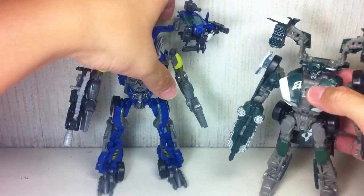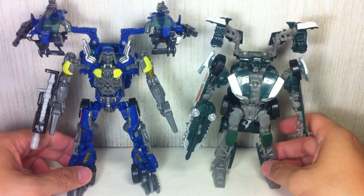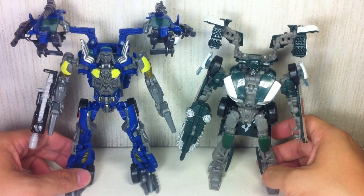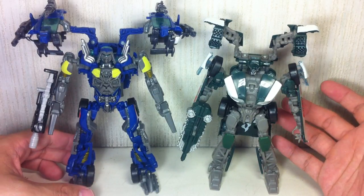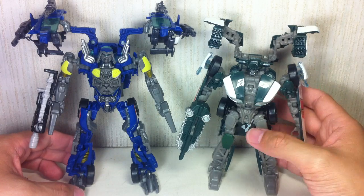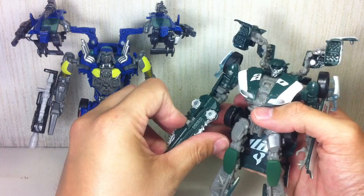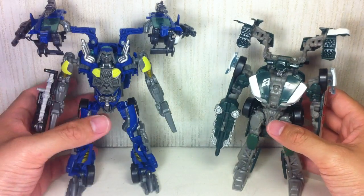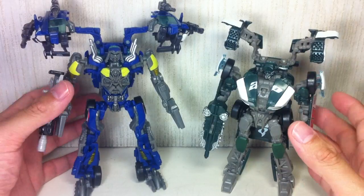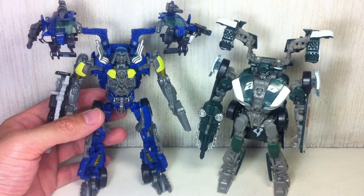Size comparison with Roadbuster — he's a little bit taller than Roadbuster, which is nice. Roadbuster had a lot to offer. Had they made him into a weaponized alt mode, they could have added more spikes or more weaponry here and there, but they decided to go this way. I'm really looking forward to the Human Alliance version, and I do hope they make a Human Alliance of this guy as well.